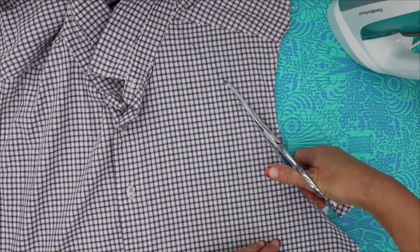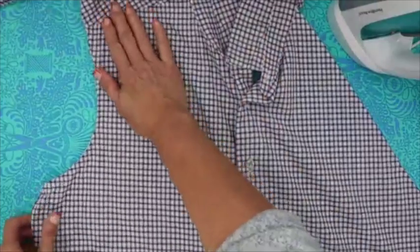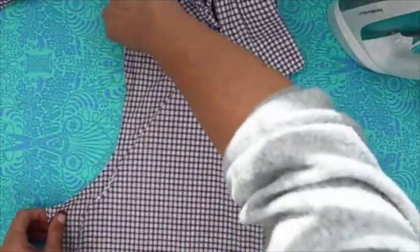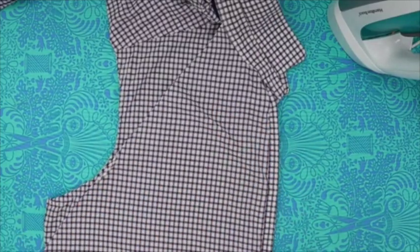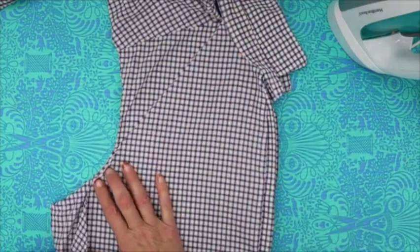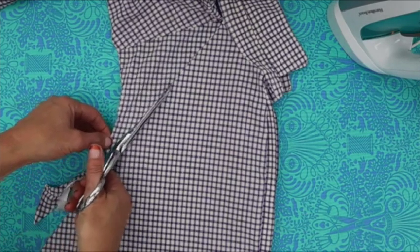Rather than doing the exact same measurement on the other side separately, I like to fold the shirt over — you've got to turn the collar inside out to do this — and that way I make sure I have the same cut on both sides. I'm matching up my collar point and where my sleeve is, then I just take my scissors and cut right along that line again. That way I know I've got the same type of cut on both sides.